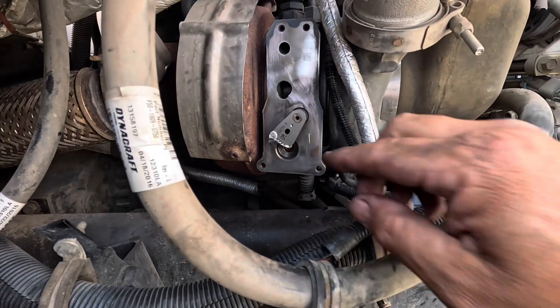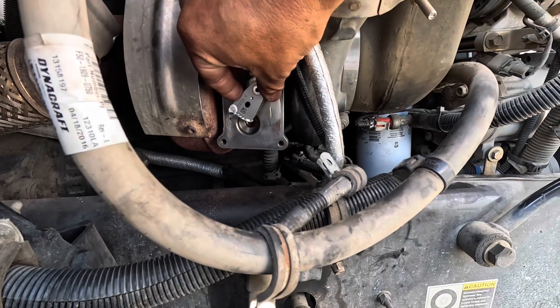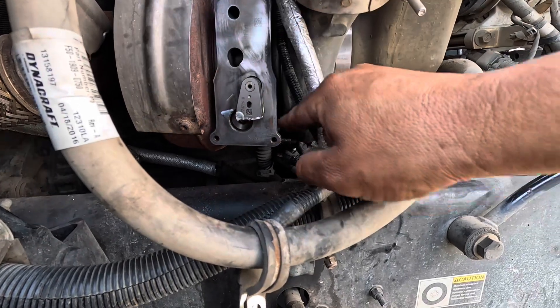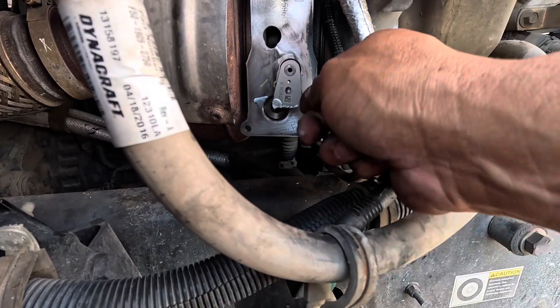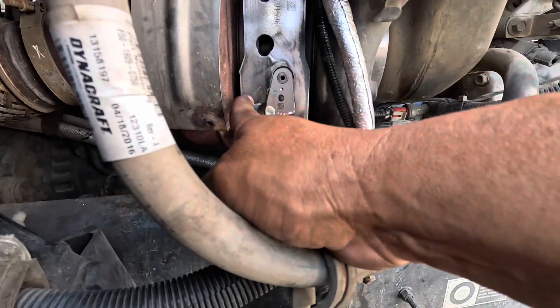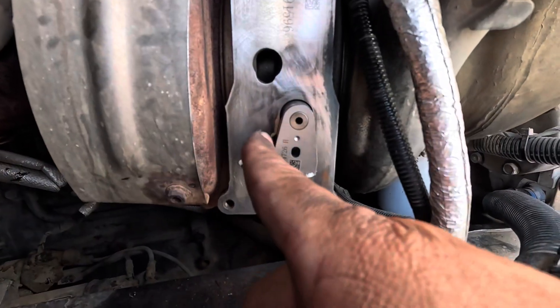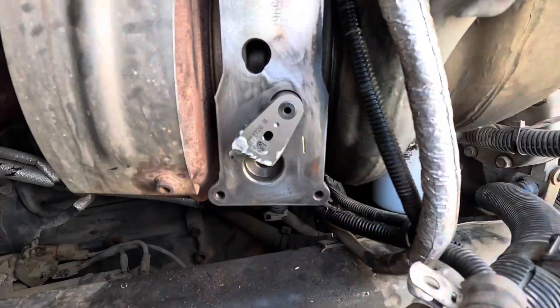There are a couple things you're gonna need to do. This yellow line here — I just marked it so you know how far the little foot's gonna travel. It travels maximum to the right, and then maximum to the left. Right behind it there's a little hole, and that hole and this hole need to match up when you go ahead and install everything and get everything calibrated.